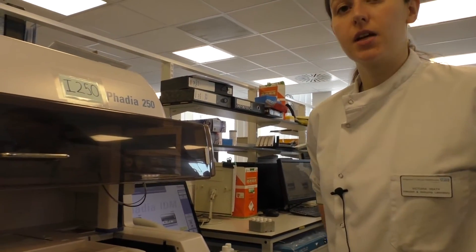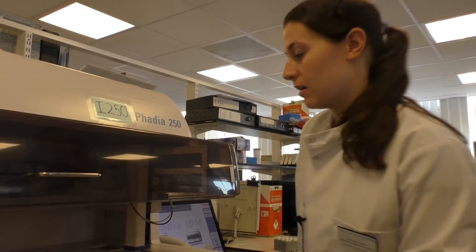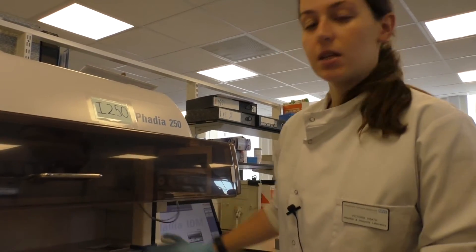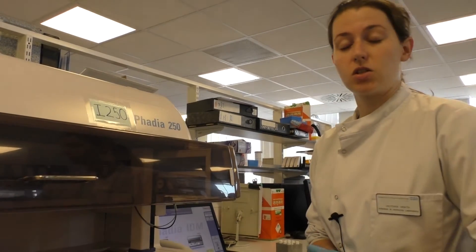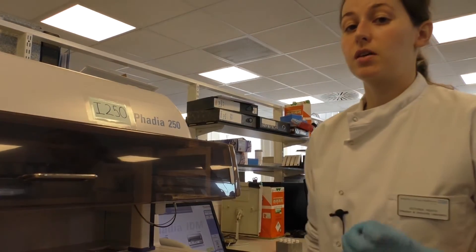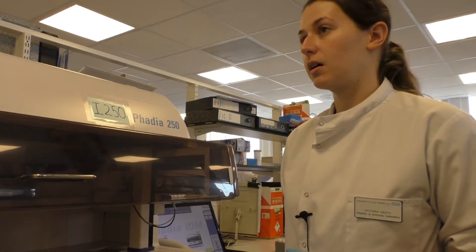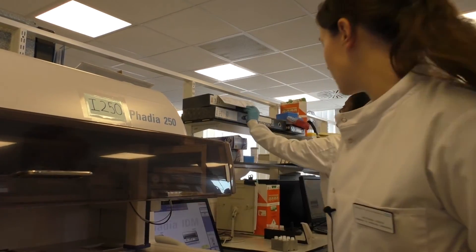We keep all of our reagents refrigerated overnight, and then scan them into the machine in the morning. Part of our control systems under ISO international standards is that everything we do must be controlled. We must be able to trace back the lot number of every single sample we test, so everything is scanned directly onto the machine itself.